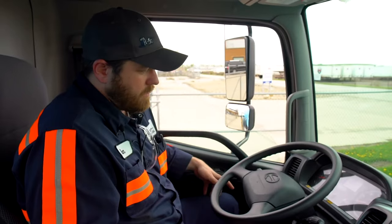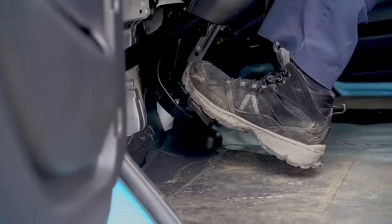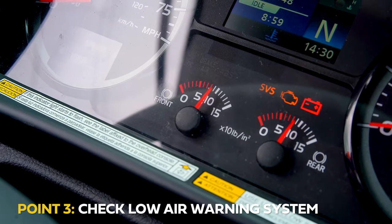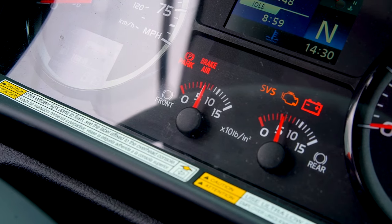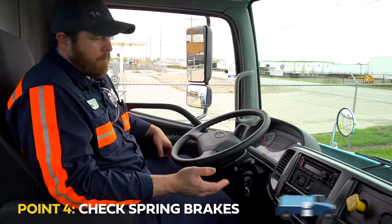After a minute passes we will fan out the pressure, waiting for the alarm to sound around 60 psi. The alarm should sound as well as the light comes on on the dash, and then we continue to fan it out all the way until the brake pops.